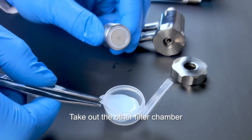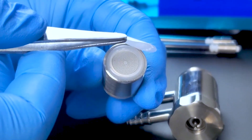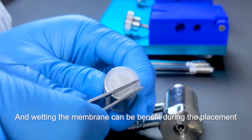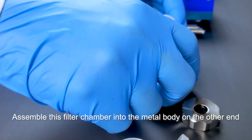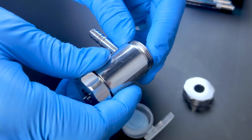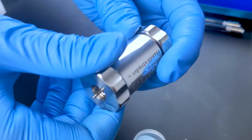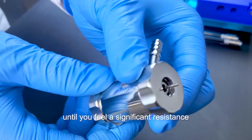Take out the other filter chamber. Use the tweezers to take a piece of track etched membrane and place it on the top of the filter chamber. The membrane should be flat with no wrinkles or bubbles, and wetting the membrane can be a benefit during the placement. Assemble this filter chamber into the metal body on the other end, screw the cap, and take care not to move the membrane. Tighten the screw cap by hand to avoid leakage until you feel a significant resistance.